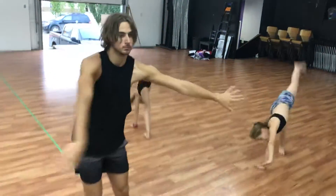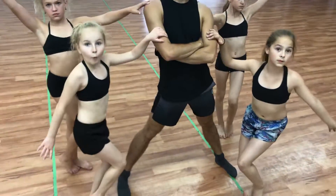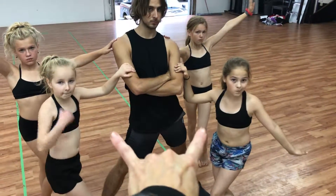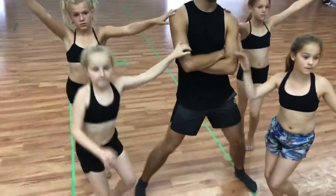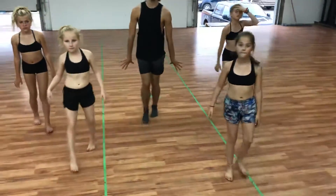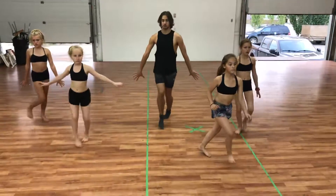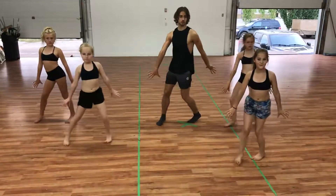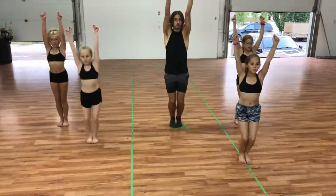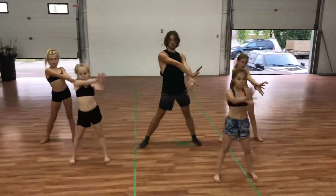Everybody does a flip. Reese and Eliana, you would be right there. Continue: jump into a jazz pencil and move back a bit so I can see everybody. That's on the count of eight. Now we do cha-chas — ready, go: side and back, arms are down, side and back.